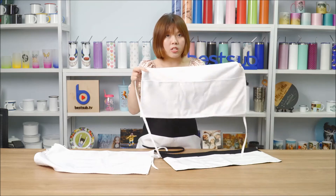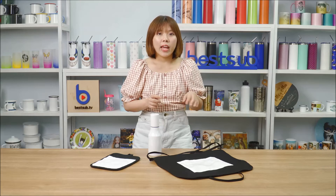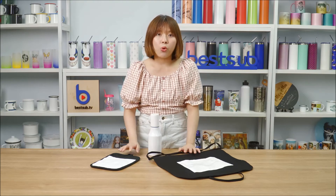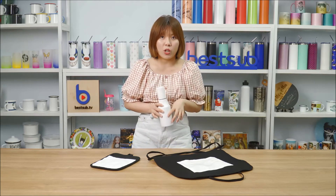Just like the long aprons, the black waist aprons have pockets for sublimation printing, and the white waist aprons are fully printable. Next, I'm going to show you how to print one apron, one pot holder, and one oil dispenser, so please keep watching.